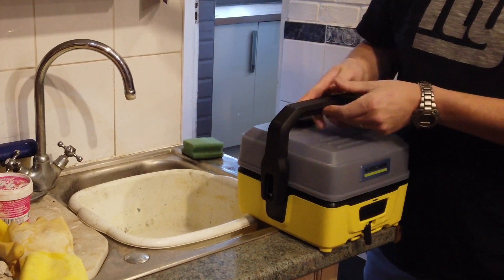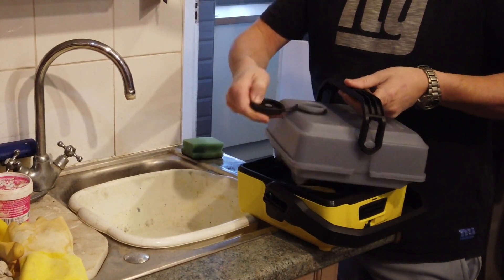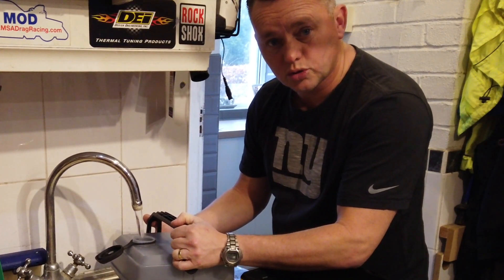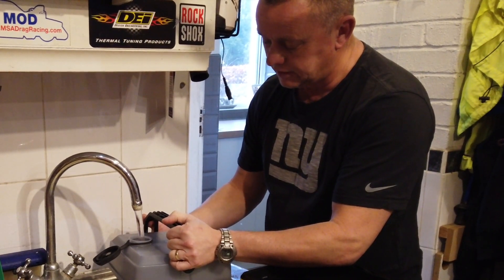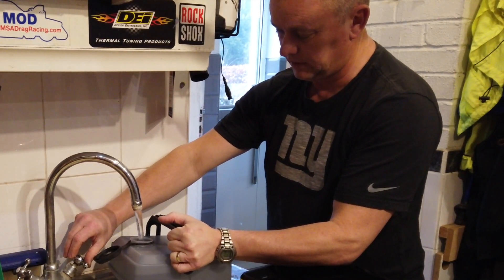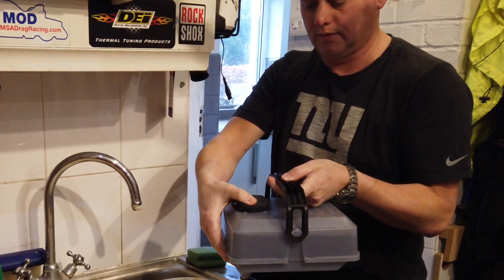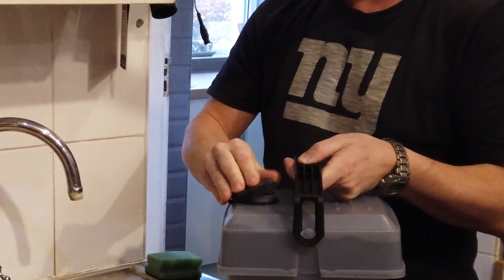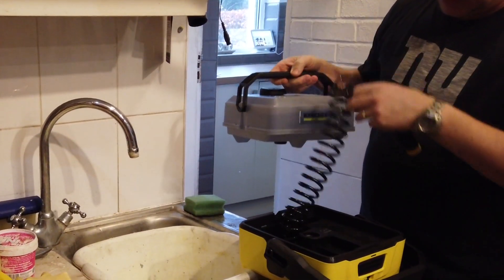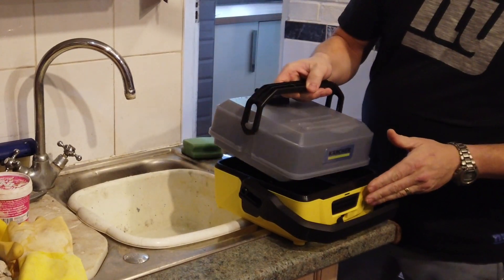We can detach this completely from the holder, pop the top off and fill it up from the tap. They don't recommend putting any detergents or soap inside the water tank — just use clean water. You can put warm water in if you want, just to warm the dogs up a little bit rather than squirting cold water on them. Pop the cap back on, drop the tank back in, and pop the nozzle out the back.